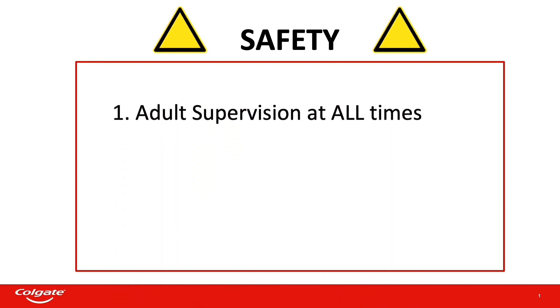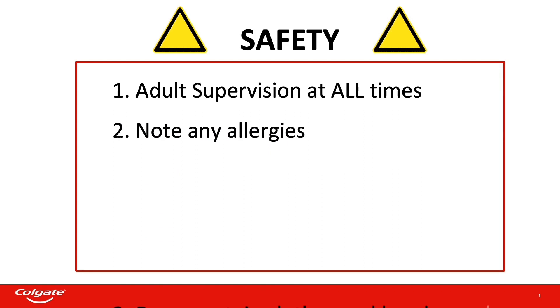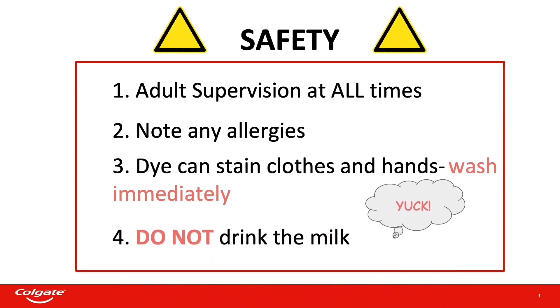Thanks, Kiyono! Before we get started, safety comes first. Please make sure you have an adult with you during the entire experiment. Please note any allergies to the materials before beginning. Be careful using the dye as it can stain your clothes and skin. Please wash your hands immediately if it gets on your skin. Lastly, do not drink the milk — please have the adult pour the milk down the drain.